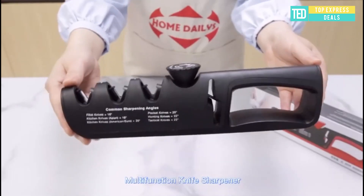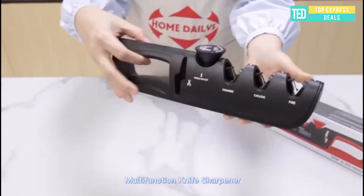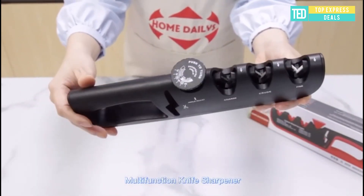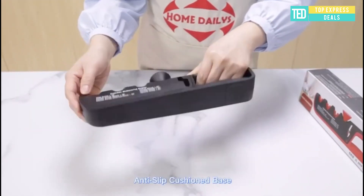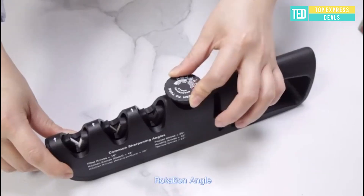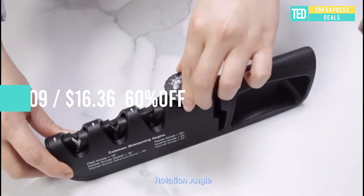Kitchen sharpener tool — our four-in-one professional three-stage kitchen knife sharpener plus scissor sharpener is designed for multiple knife blade angles. The knife sharpener has a diamond slot for coarse grinding and a zirconia ceramic slot for precision.